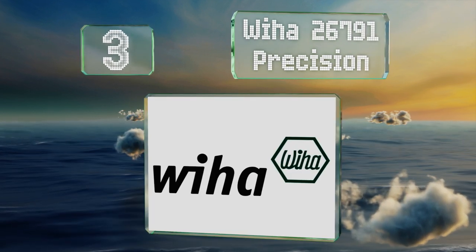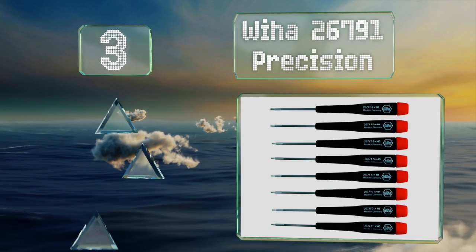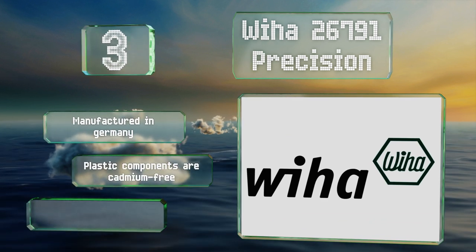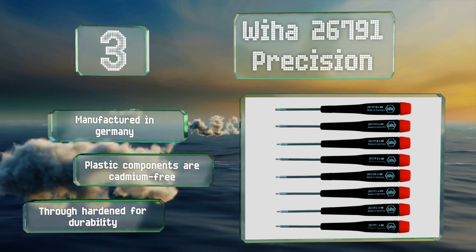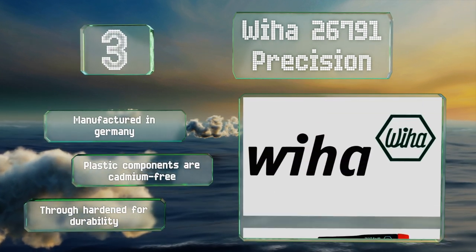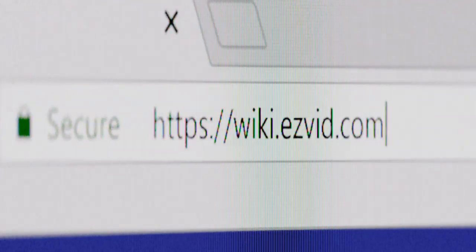Nearing the top of our list at number three, the Wiha 26791 features precision sport tapered handles with rotating caps that let you control them with a fingertip, so you can work with rapid accuracy. Each high-performance blade is crafted from chrome vanadium molybdenum steel and boasts a hard chrome finish for protection. These are manufactured in Germany, the plastic components are cadmium-free, and they're through-hardened for durability.